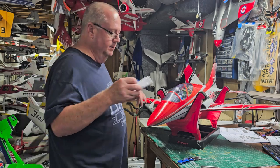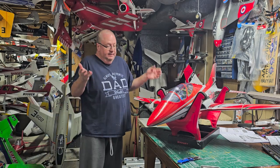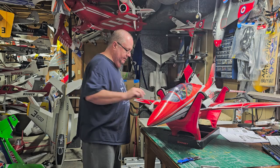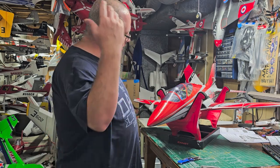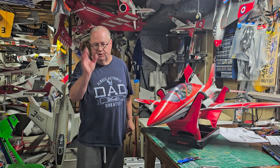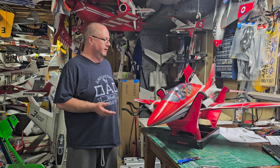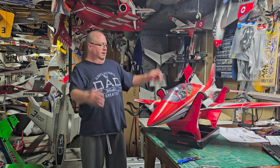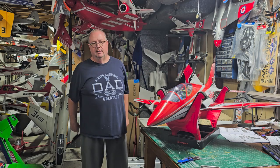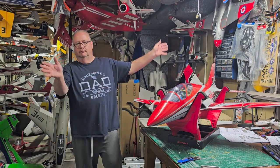And that folks is the basic assembly of the Free Wing Avanti version 2. It's not a build, it's an assembly — a build is when you actually have to cut, measure, and fabricate like balsa planes. These foam planes are just assemblies, throwing the parts together. Can't wait to get her maiden'd. The next video will be the radio setup. Thank you for watching, don't forget to like and subscribe. God bless y'all — faith, family, and friends. Bye bye!